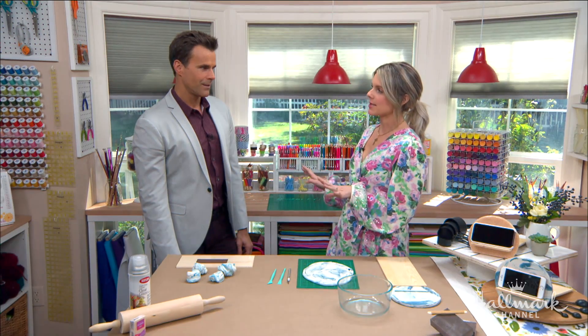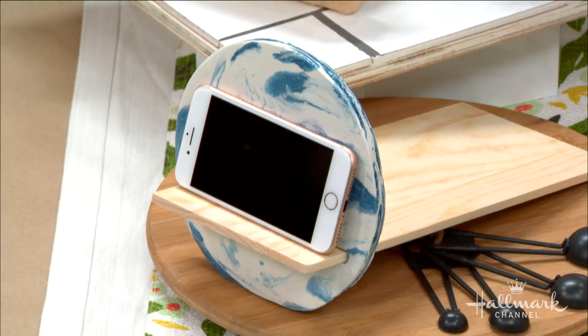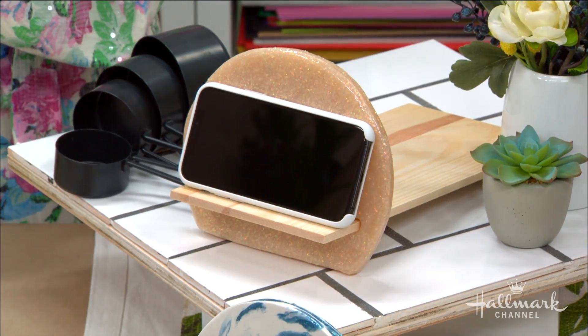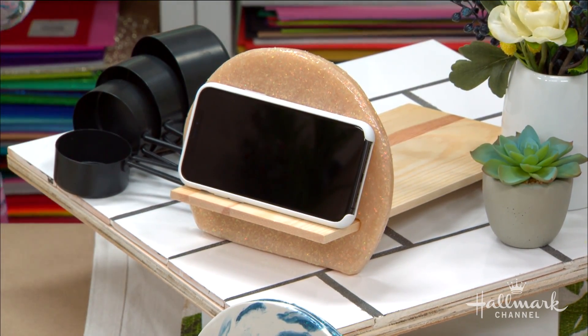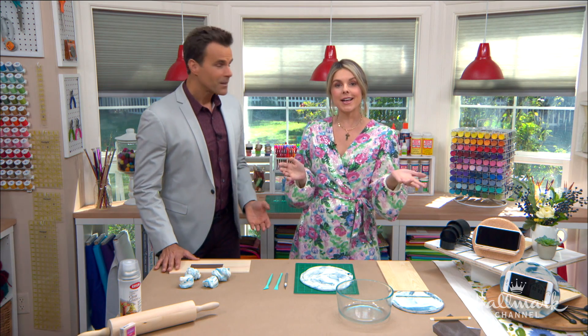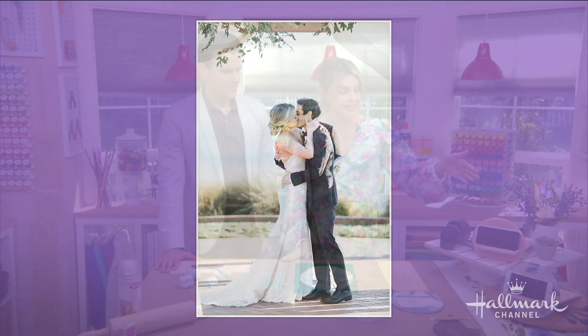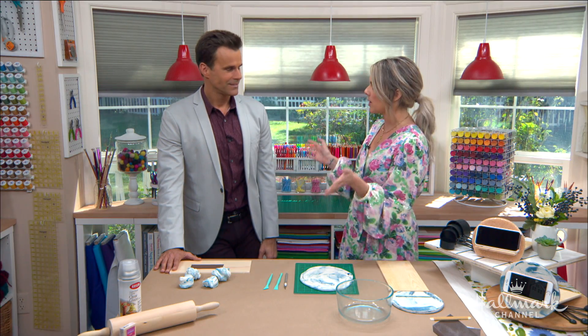It was actually inspired by my husband. He does this thing for me every night where he takes my phone cord off the floor and puts it under my water cup next to the bed so I can easily charge my phone, which is so sweet. So I thought there should be a cuter stand for him to put my cord under by my bed — this would be perfect. It also happens to be our three-year anniversary today, so happy anniversary to my husband!